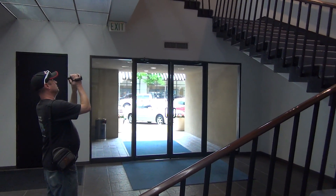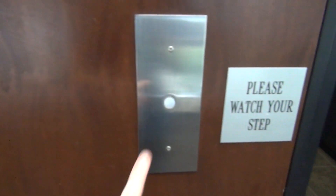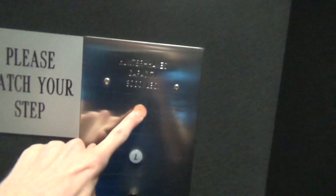All right, we're at Bank of America here in Dallas. Look at this — green light. What do we got here? 180. Let's go to two.